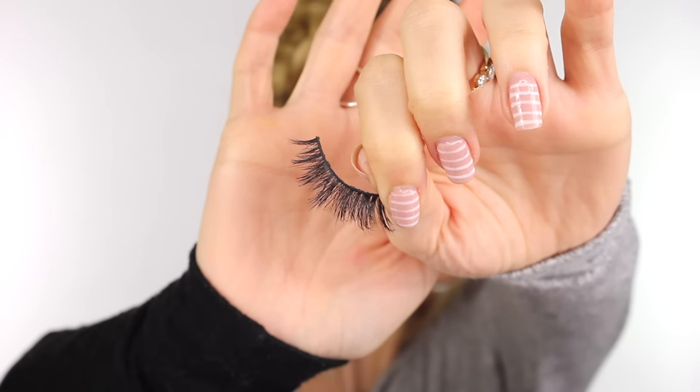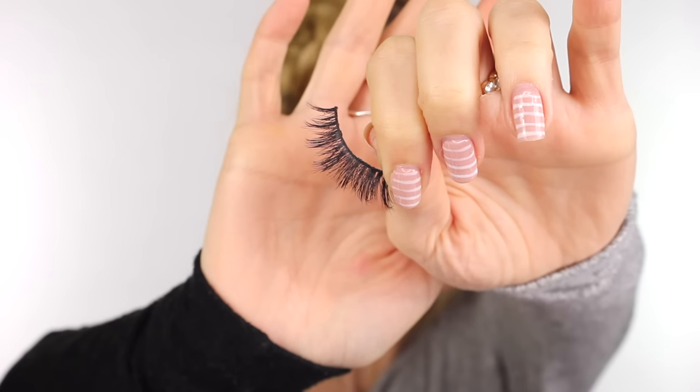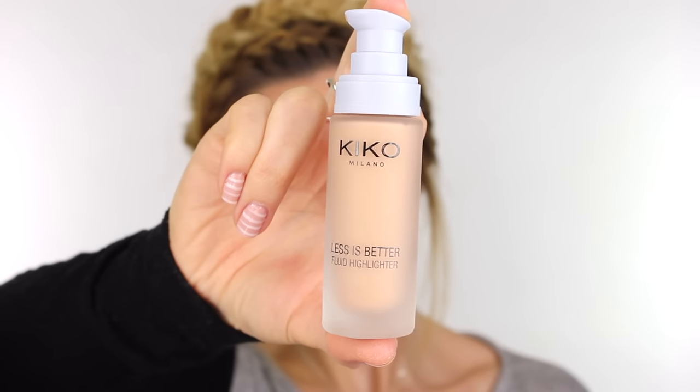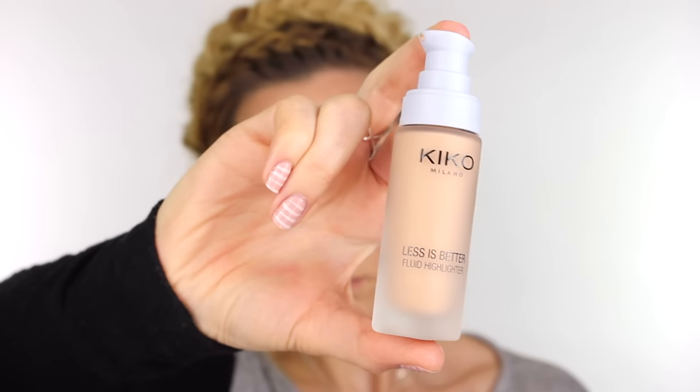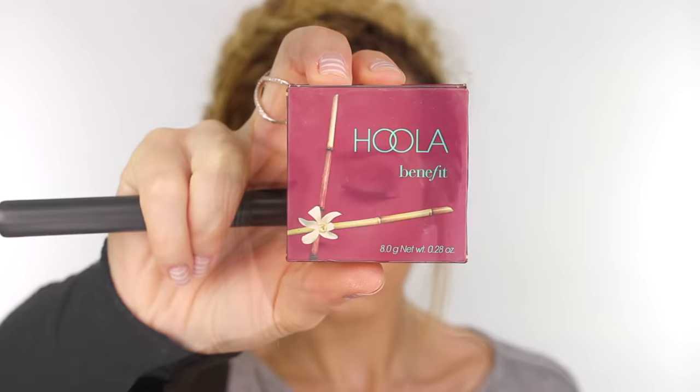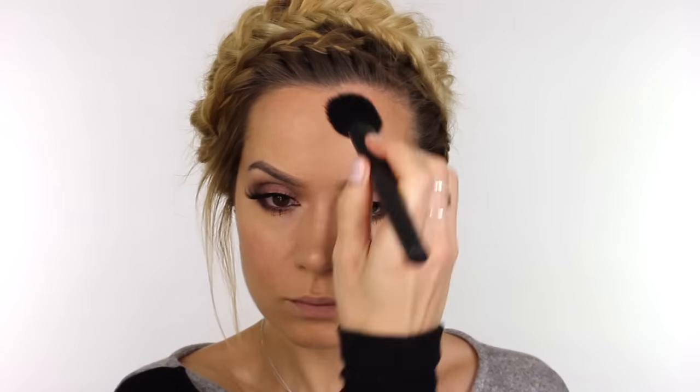I will list the name of the lashes in the description bar — they're by Velour Lashes. There are two cream blushes in the collection; the one I'm using is called Impalpable Rose, and I'm pressing it over the apples of the cheeks with my finger. I love how they aren't too intense — you can build them up and they give a beautiful glow that really complements the eyes. I then applied a small amount of highlighter to the tops of the cheekbones. Now I'm going in with Hoola to warm up the skin now that the eye makeup is finished.